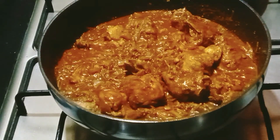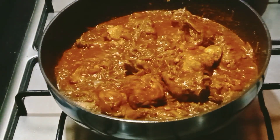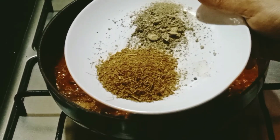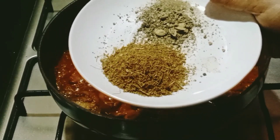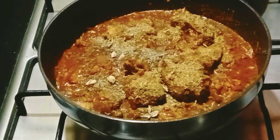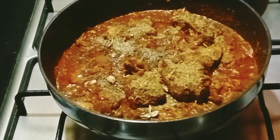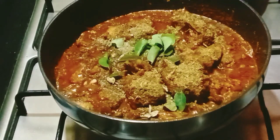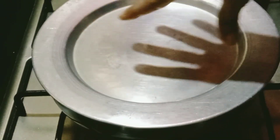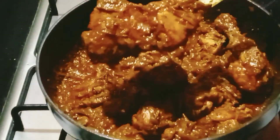Let's cook chicken with the gravy. I will mix the chicken with a soft gravy. I will add 1 tablespoon of garam masala and 3 tablespoons of garlic. I will add the tare and mix the gravy.